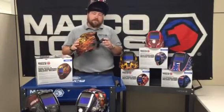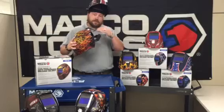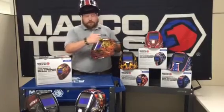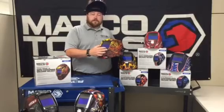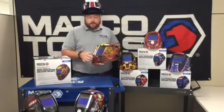Comfortable enough for all-day use with a 5-point adjustable headgear and slow-descent feature. Full face coverage while grinding. Large lens allows for easy setup and accurate arc starts.